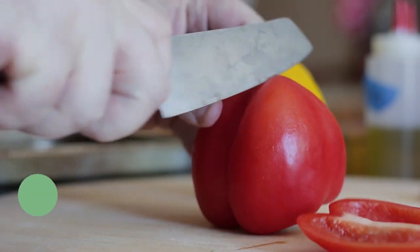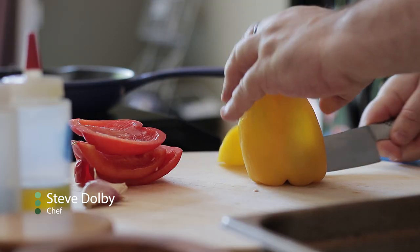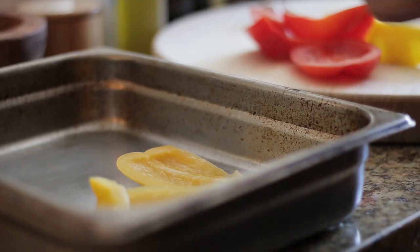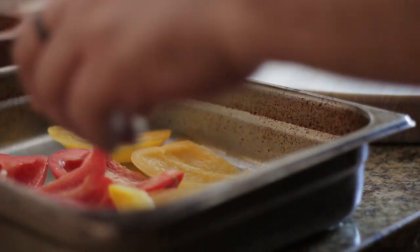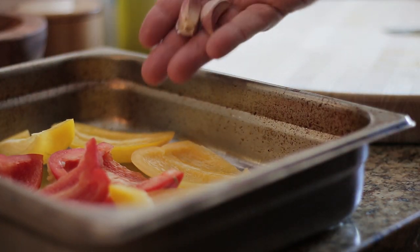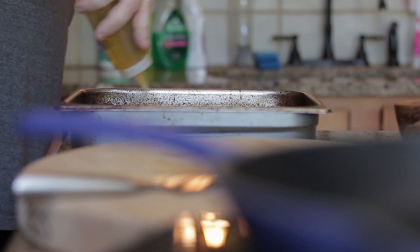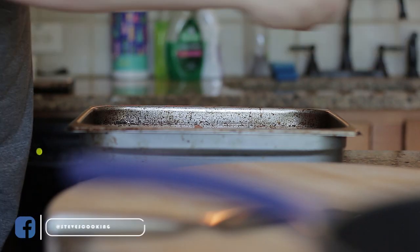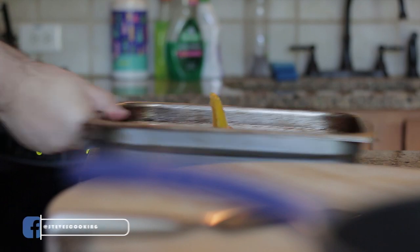First, sliced peppers — I'm using red and yellow. Add to a roasting tray, followed by garlic, olive oil and salt. Mix well, now place in the oven and cook.